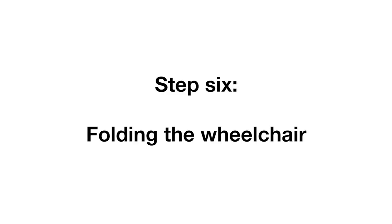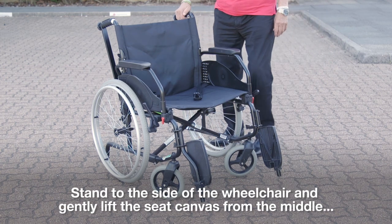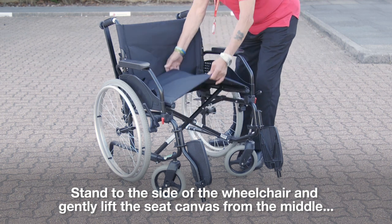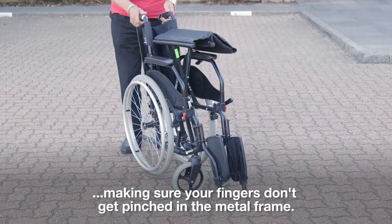Step 6, folding the wheelchair. Make sure the footplates are folded up. Stand to the side of the wheelchair and gently lift the seat canvas from the middle, making sure your fingers don't get pinched in the metal frame.